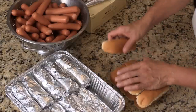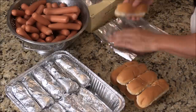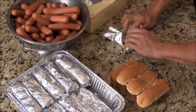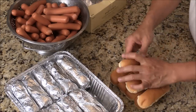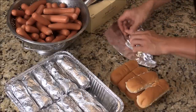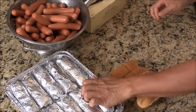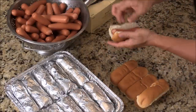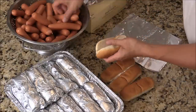Cook the hot dog to however you like it, put it together, and I have these individual aluminum wraps. We have a food warmer to keep it warm at the ballpark. We use a sterno — it creates a nice flame to heat up the hot water in the bottom of the pan. It's very simple, easy for them to grab and go.